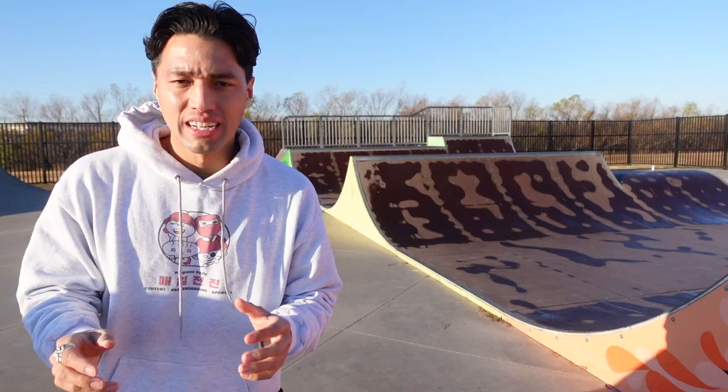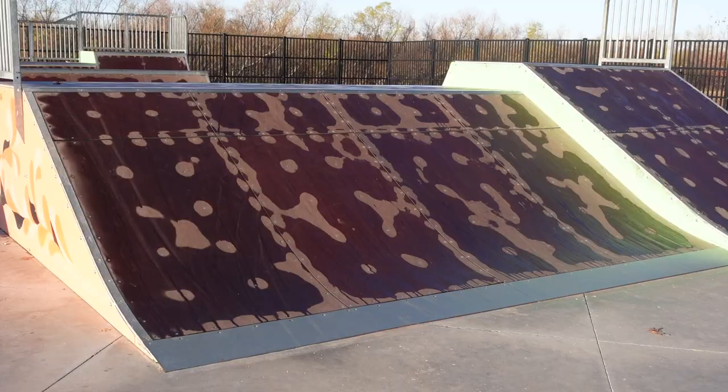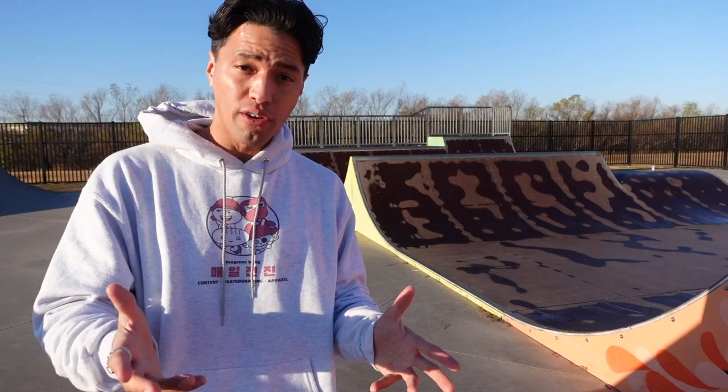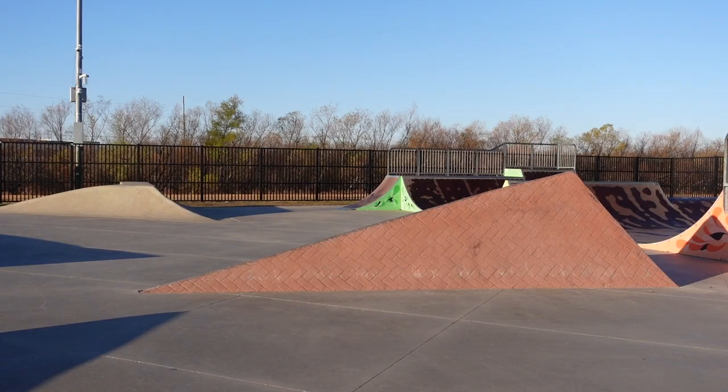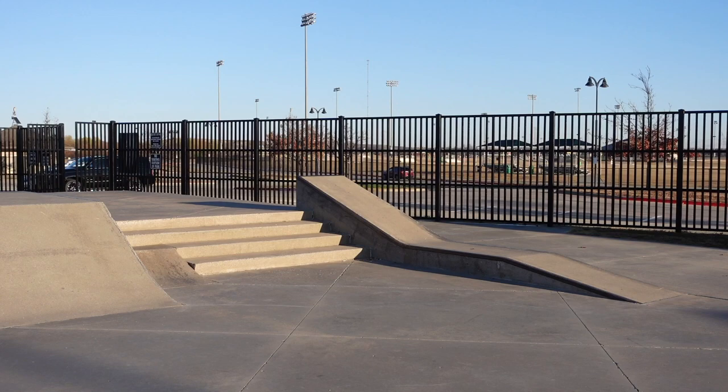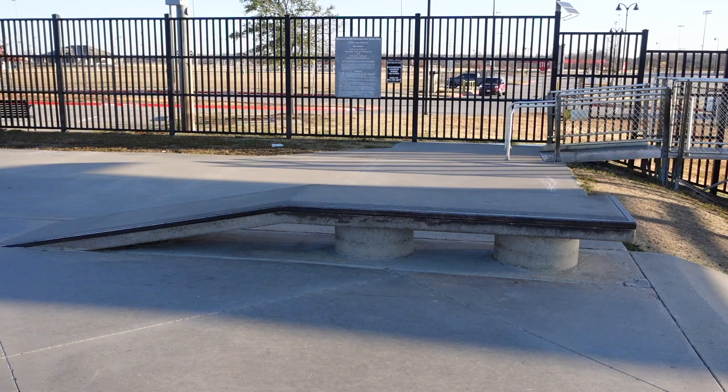Randomly in this giant concrete skate park, you have this wooden mini ramp with a spine obstacle. That looks fun, but I'm not going to be able to skate it today because of all the wetness on it. They have different obstacles on top that are very quirky and weird — it seems like they were kind of just like, 'all those other items you guys asked for, they're over here.' But let's at least skate.